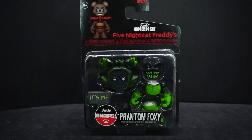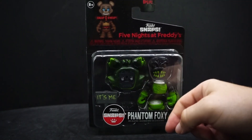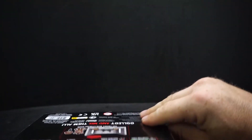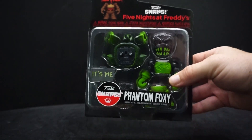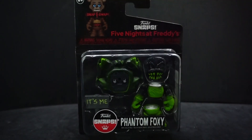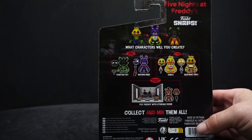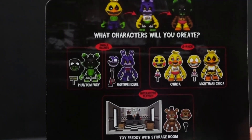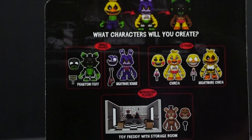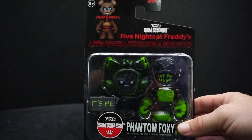He has a little sign saying 'It's me,' and comes with a head, body, legs, and torso. He's got one face you can see and one hidden underneath a sticker. Turning it around, you can see it came in the second wave of figures — Phantom Foxy is right here, and we've already seen the others: Nightmare Bonnie, Chica with Nightmare Chica, and Toy Freddy with the storage room.